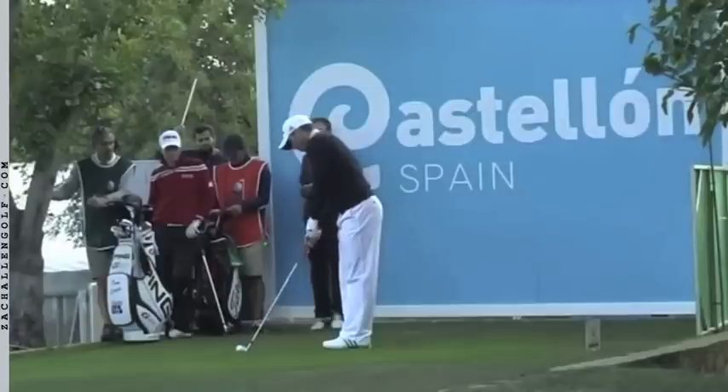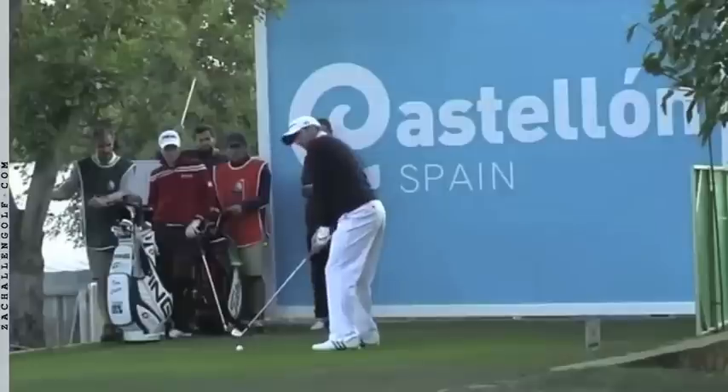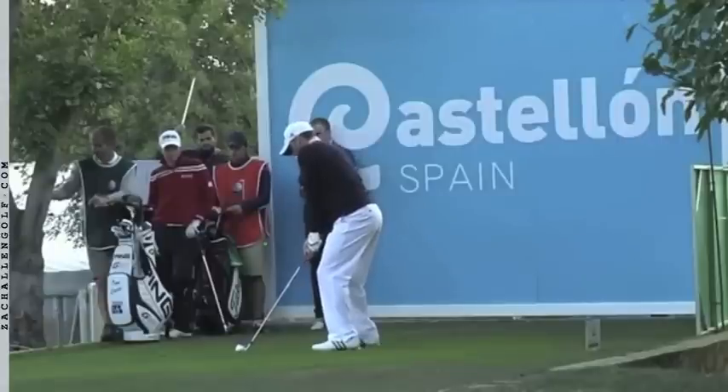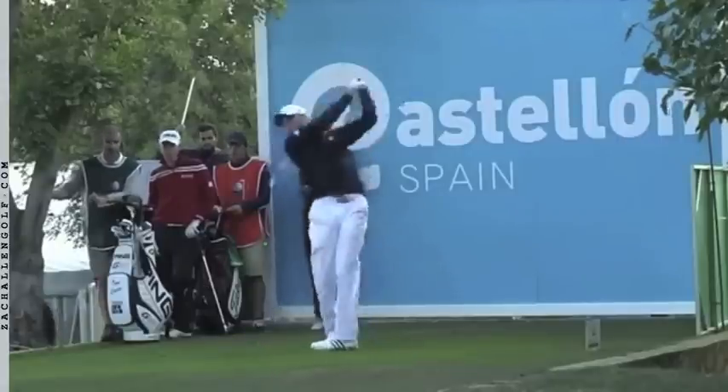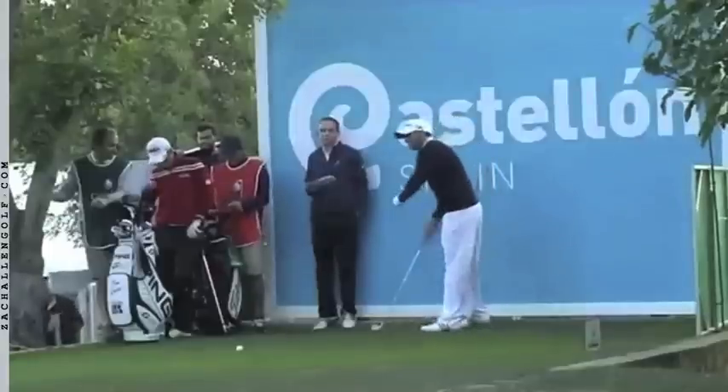So what I would have everyone do is next time out, instead of filling your mind with too many technical thoughts — thoughts about the positions of the golf swing, thoughts about different body parts and where to put them and when to move them — save some of that for the driving range. We can be a little more technical there. But on the golf course, I want you to really keep it simple. Just allow that club to swing at your side as you visualize your next shot.